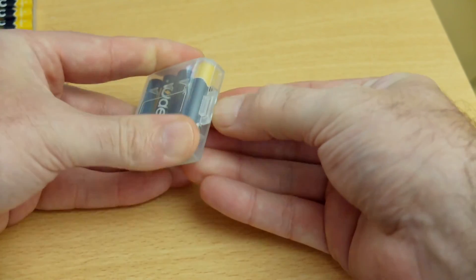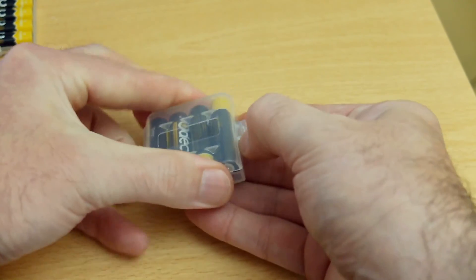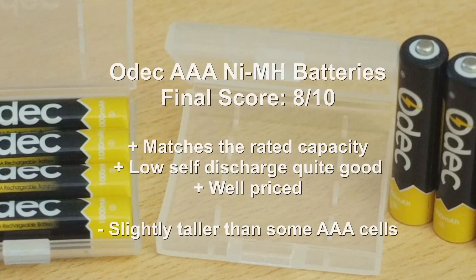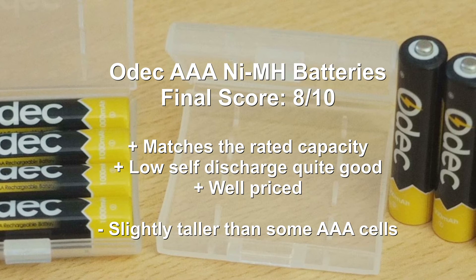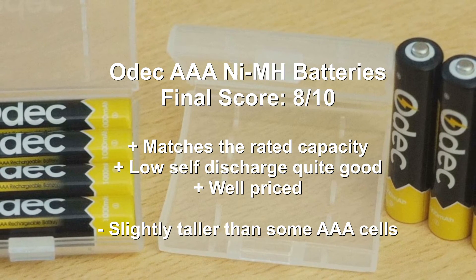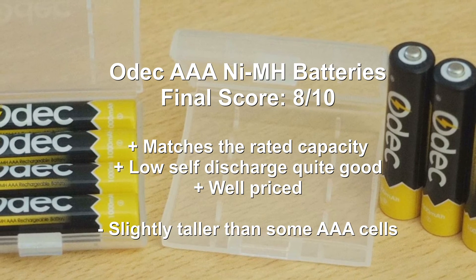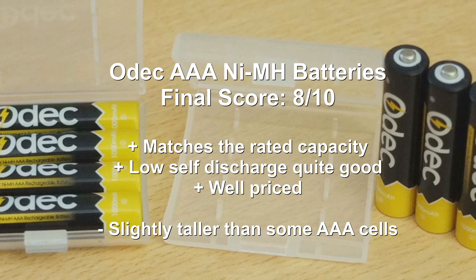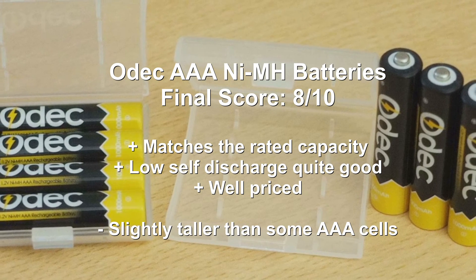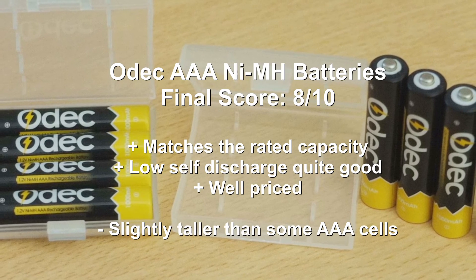Wrapping up with a summary and conclusion for the ODEC AAAs — I'm actually pretty happy with these. I tried some of their AA cells and I'll probably do a review of those later on. The capacity of the cells is actually really good; they are up to their rated capacity, even allowing for a margin of error. Also, the low self-discharge is actually quite good. I found that they store pretty well — not as well as the Anyloops, but still quite well overall.